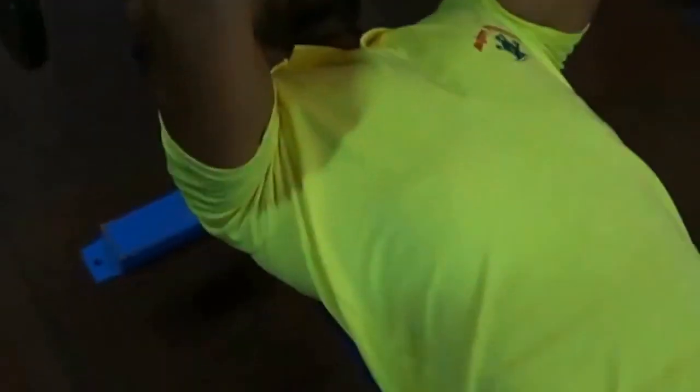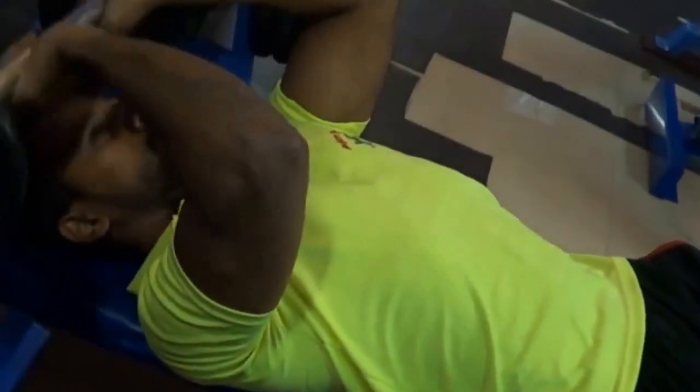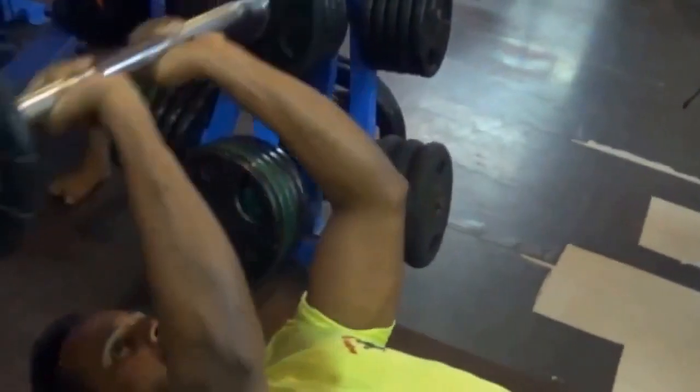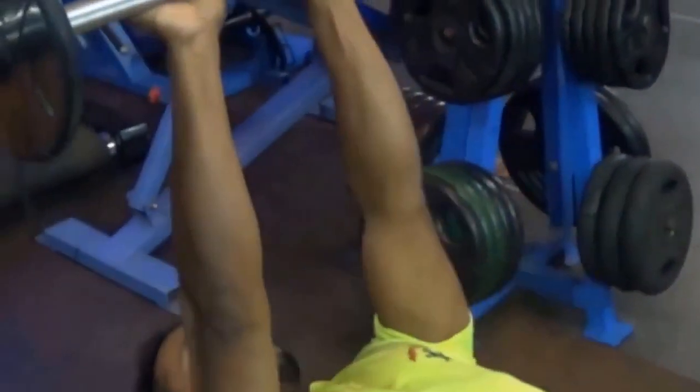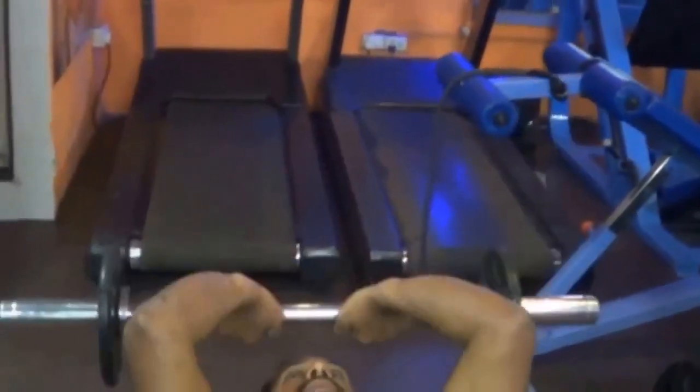Where do you bend the elbow? To the forehead — your hands will extend over your head, so my triceps work harder from the lower position.